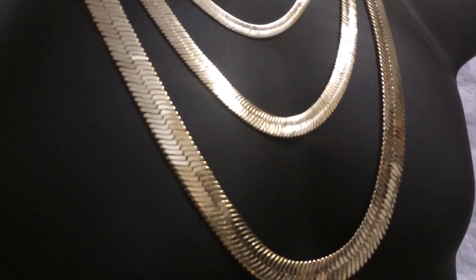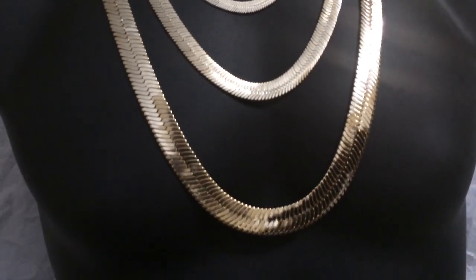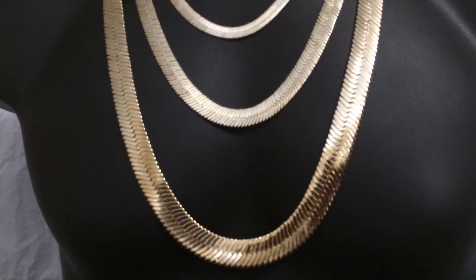These dazzling chains shine brightly under light. As you can see, they're beautiful and have a classic herringbone chain pattern.